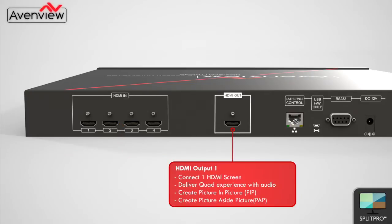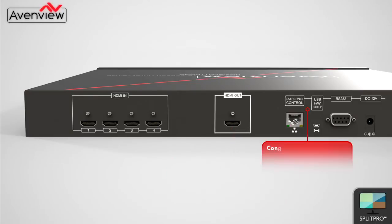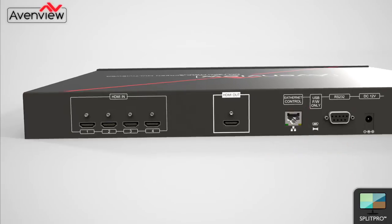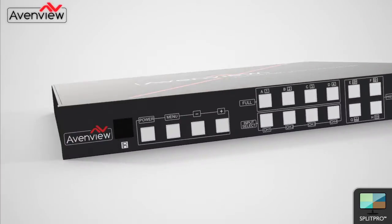There is one HDMI output which connects the Split Pro to a screen via HDMI cable. There are also control connections. The Split Pro can be controlled with other third-party control systems by RS232 or by Ethernet. There is also IR control for a handheld remote, or the unit can be controlled from the front panel button.